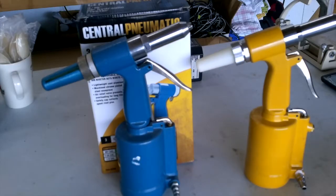Good morning, ladies and gentlemen, and welcome to Grumman Pollitt's YouTube channel, directly supporting the Grumman Pollitt's Association. I want to talk a little bit this morning about pneumatic riveters.